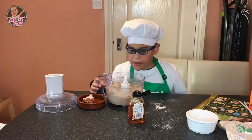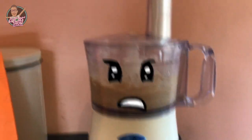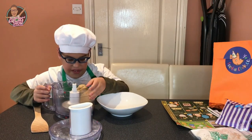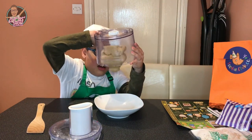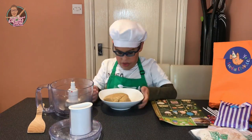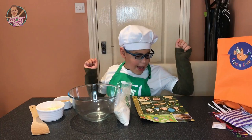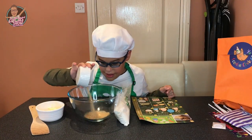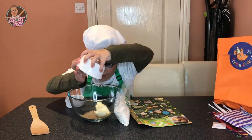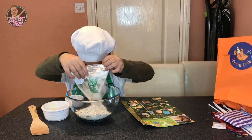Let's keep going. Now our dough is ready, let's pour it in. Now it's ready to go into the fridge.